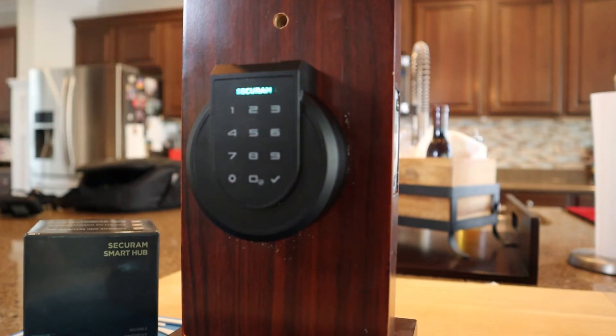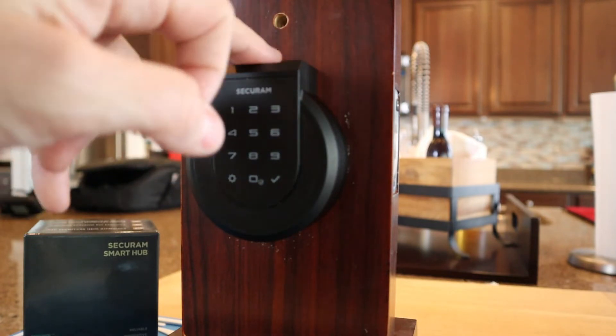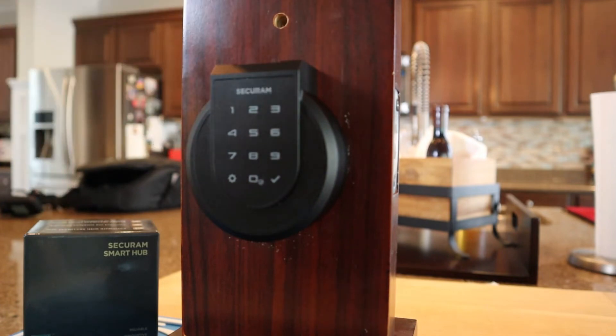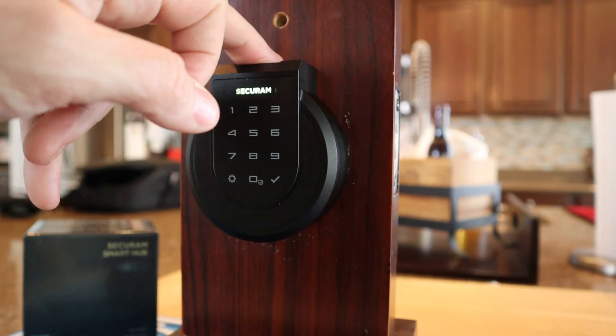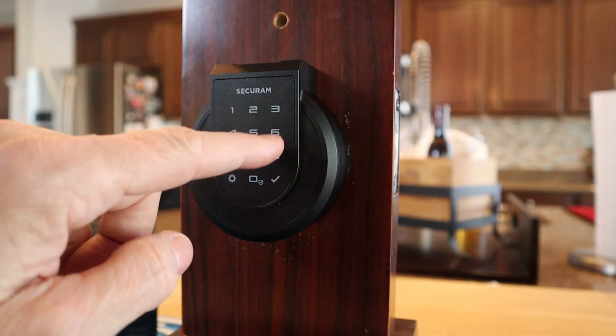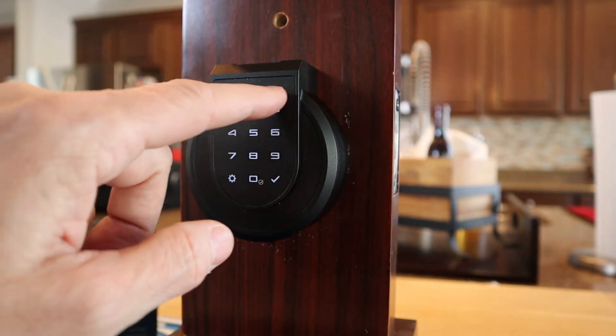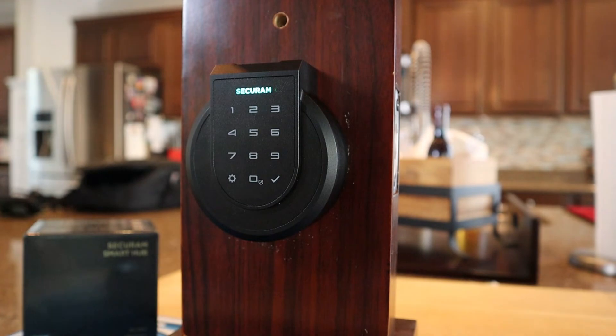That's the first finger. Place second finger. Lift finger. Place finger. Lift finger. Place finger. Finger enrolled successfully. Enter new code, then press check. Repeat new code, then press check. Operation successful. So here I've just changed the admin code. I've enrolled two fingerprints for myself and a new code for myself to lock and unlock the door.